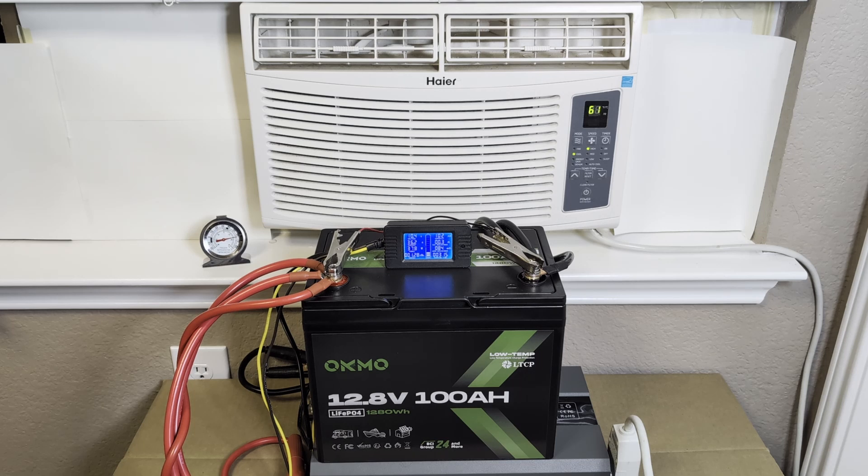All right, we're down to the bottom — it's beeping. We've already surpassed the ratings on the battery, which is great, and we've been running this AC unit for three hours and 15 minutes already. Lots of good data. I'm going to go ahead and kill it now because it is getting down to a low voltage — I don't want to run the battery too low — so I'm turning everything off now.